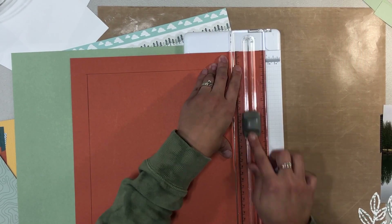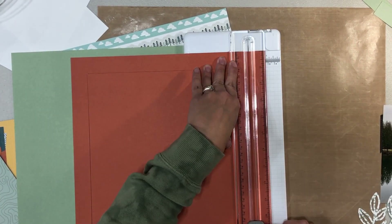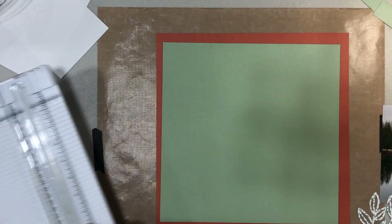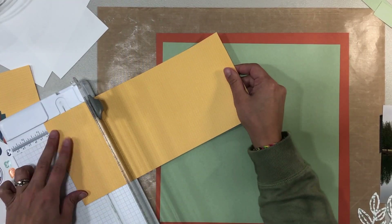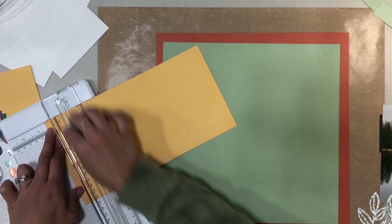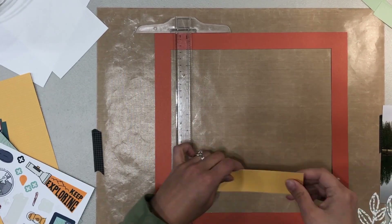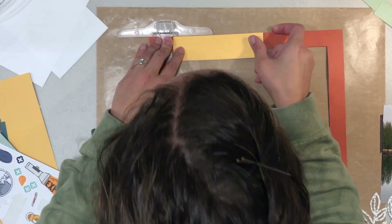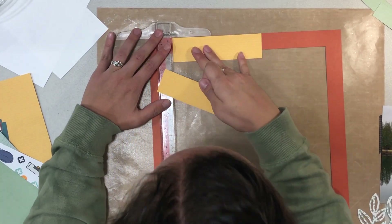What I decided to do ahead of time is cut out a leaf wreath — cut it out in just blank white cardstock, and then cut it out in a white and green patterned paper that was the mix-in paper from that particular month.